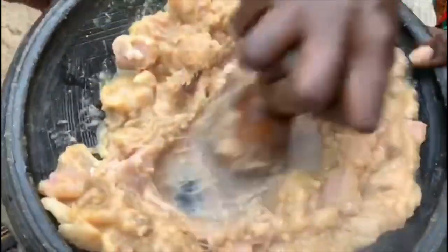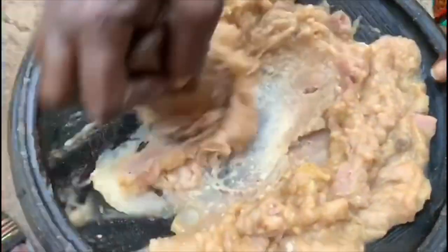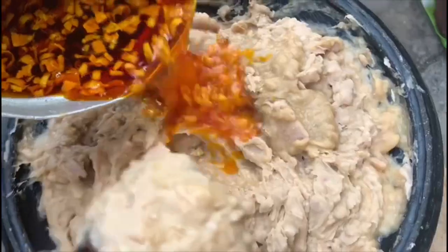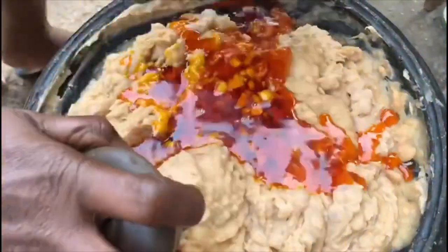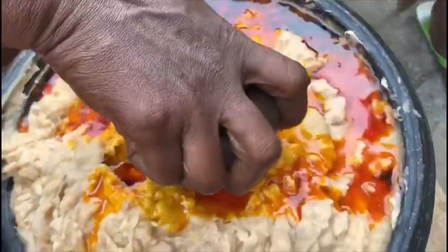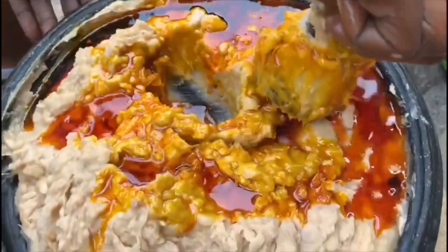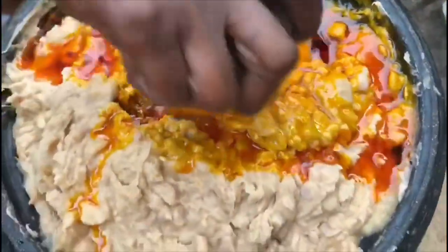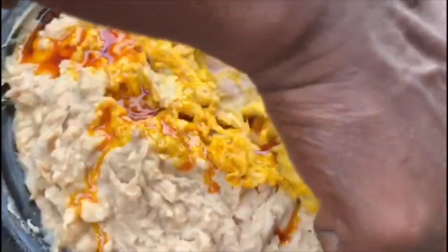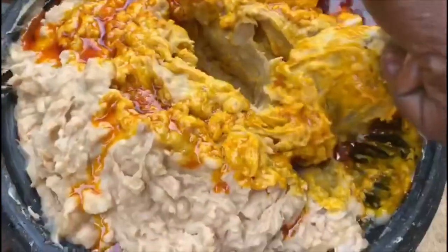I forgot to mention — you also have to take out your vegetables, make sure you blend them, and then add them to your soup. I will have the full list of ingredients down below in the description box. At this point we went ahead and heated up some red palm oil with onions until it's nice and fragrant, then poured it onto the coco yam mixture and mixed until everything incorporated beautifully.